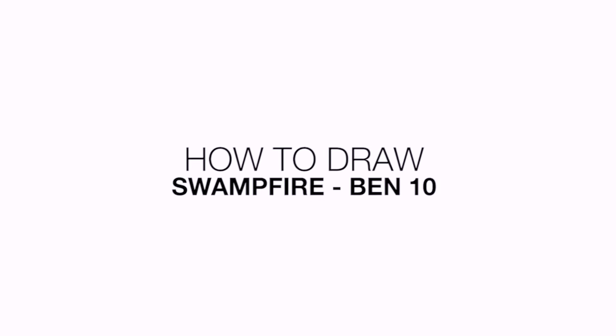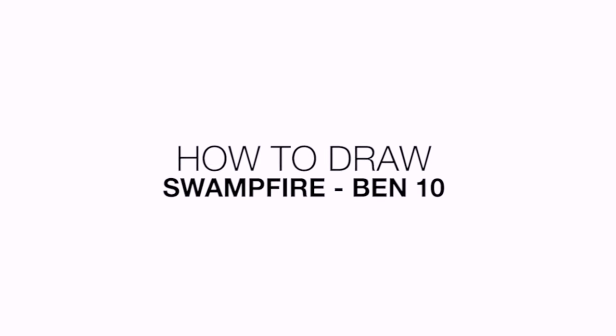Hey there and welcome to the club. Today I'm going to be showing you how to draw Swampfire from Ben 10.